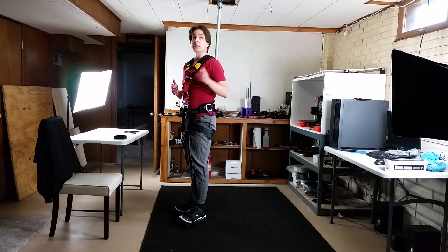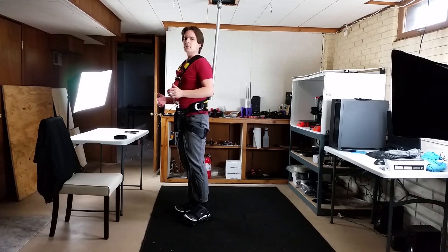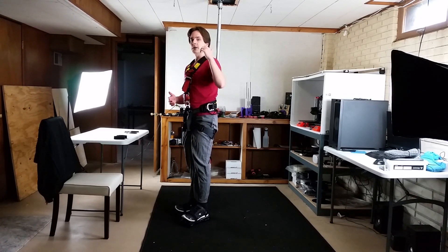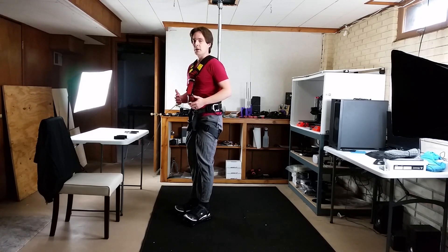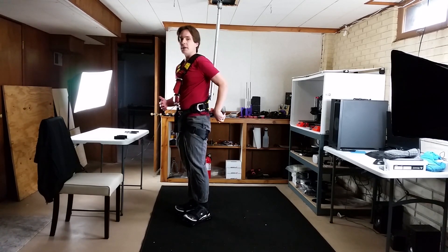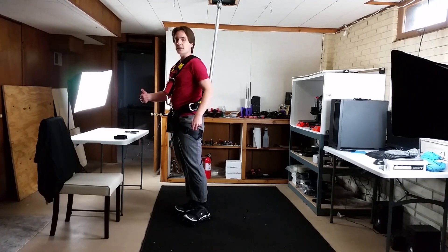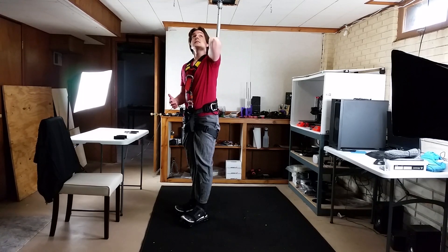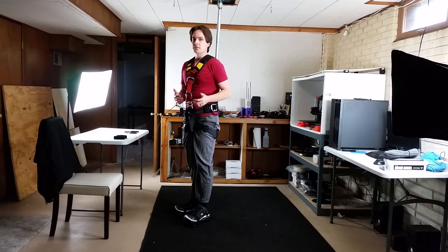One more thing I think would help is if this rod wouldn't move around so much — there's quite a bit of play in this rod. If it didn't move around it would hold you better and there wouldn't be any sudden jolts where it bends as I go forward and then starts pulling me back. During that bend I don't feel very much resistance and then once I get to the end it pulls me back, which is a little jarring. So this thing needs to be more rigid, held in place better, with reduced play. I have some ideas to do that in the future.